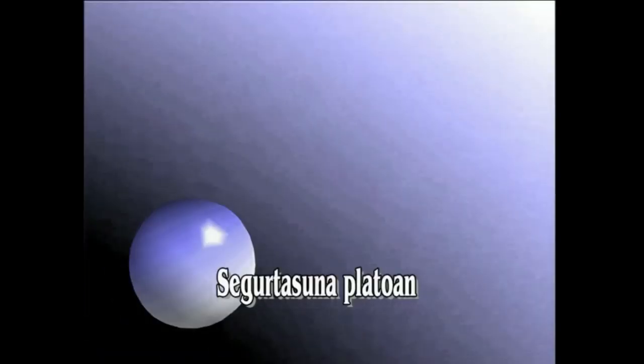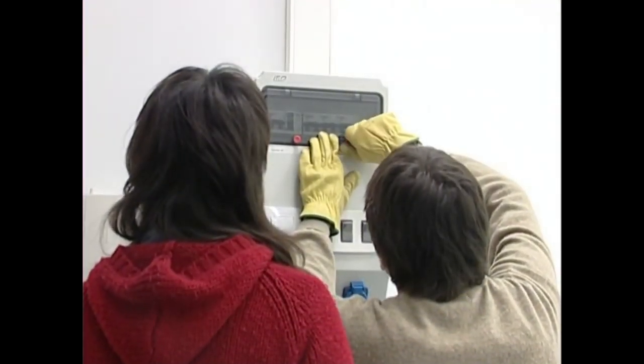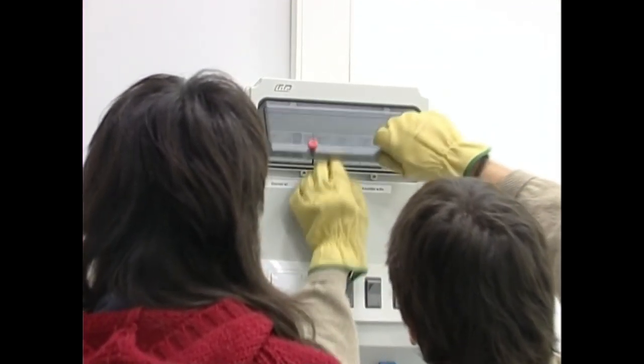Ikuz ditzagun zein diren zaindu behar ditugun segurtasun neurriak argiztapen instalazio seguruak egiteko.